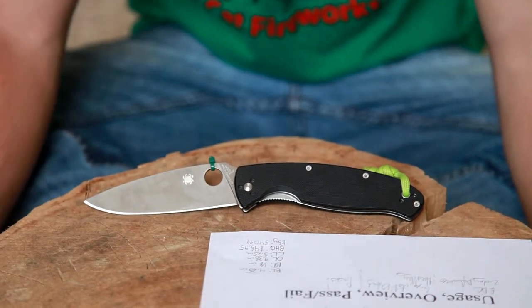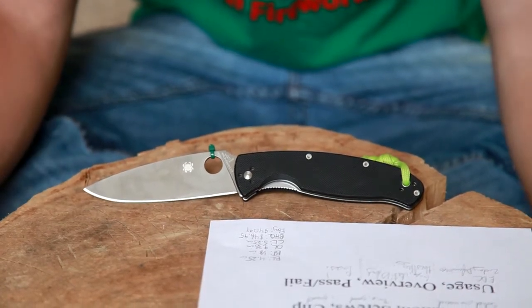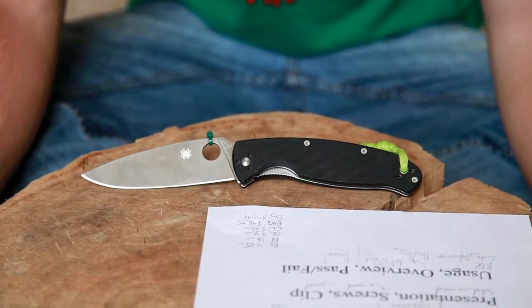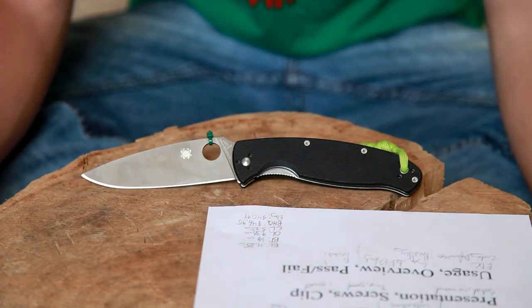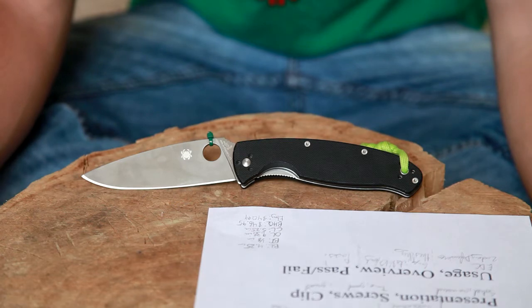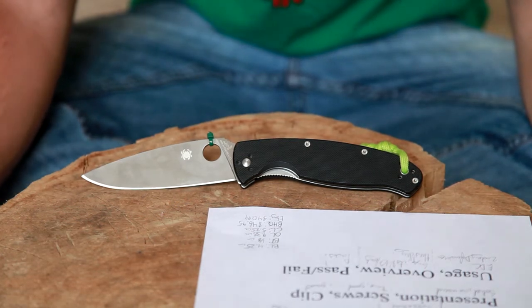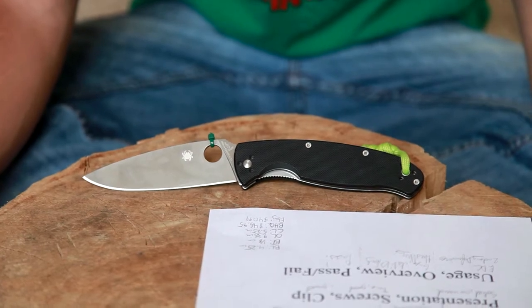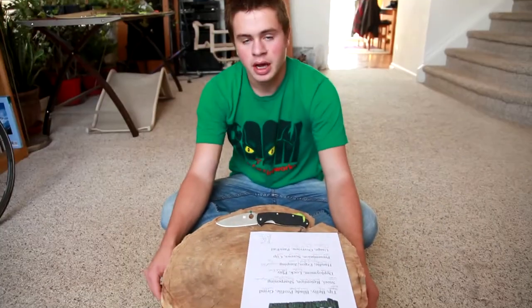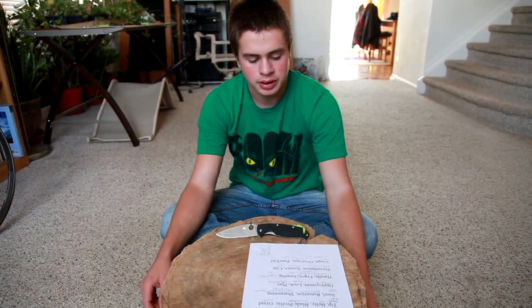The steel is 8CR13MOV, which is an awesome budget steel in this price range, and it does really well. The edge retention is decent — it's definitely not a problem. I do touch mine up pretty often, but the sharpening is awesome. It's very easy on the Spyderco Sharpmaker. The 40-degree setting gives you a really beautiful edge with barely any effort, and even after some pretty hard use, a couple of swipes gets it just shaving sharp again.